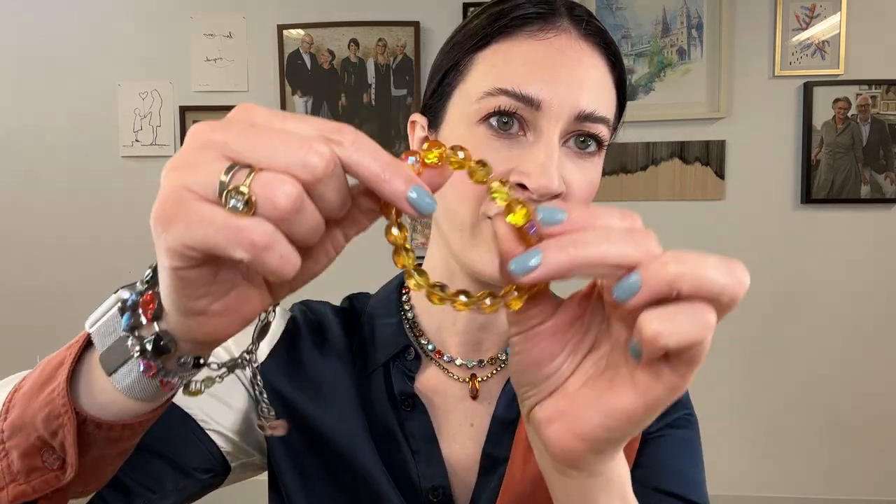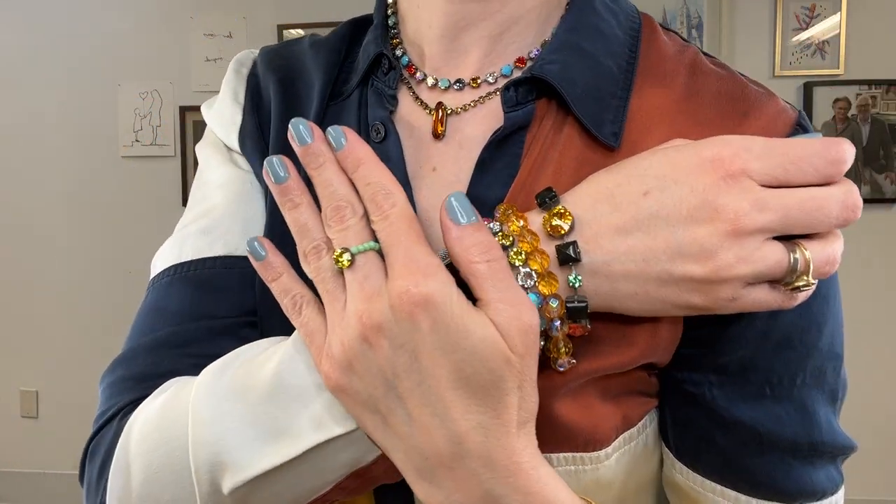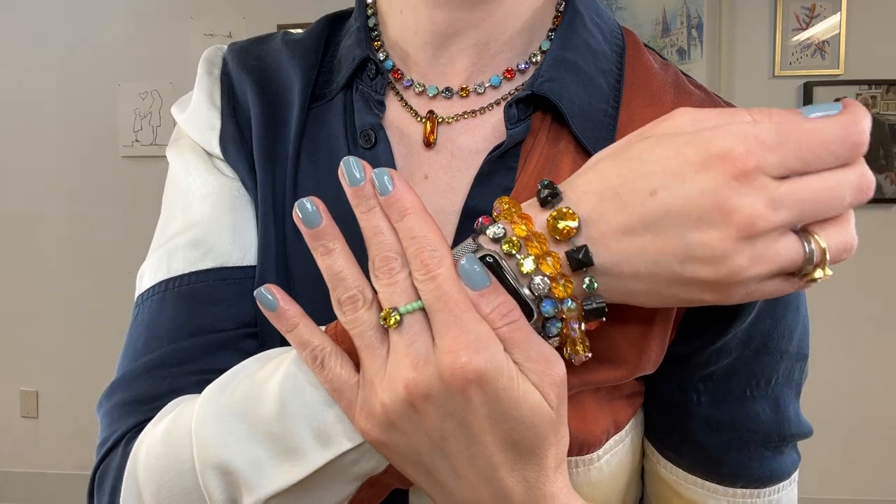We're going to add one more stretch bracelet. A fun fact: Sabika actually started with stretch bracelets — those were the first products we sold. I love introducing them in new colors and new shapes in our collections. There you have the full look: the little ring, the bracelet stack, and of course the earrings as well.